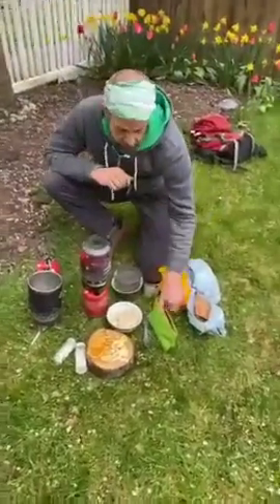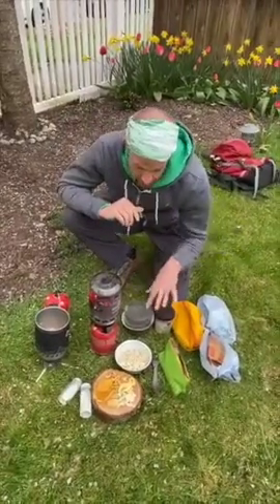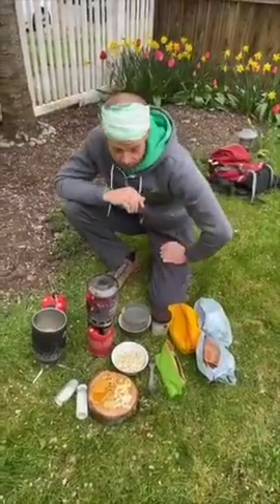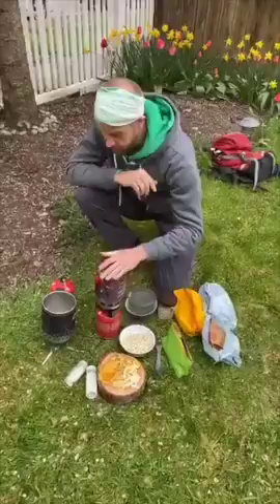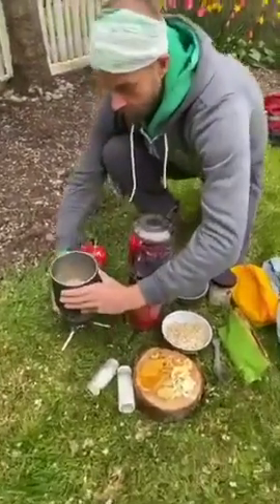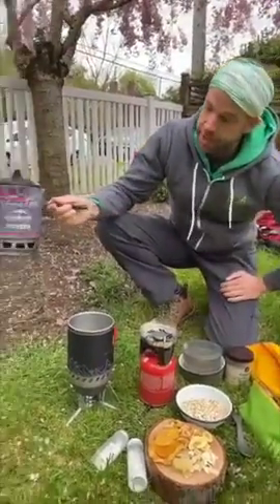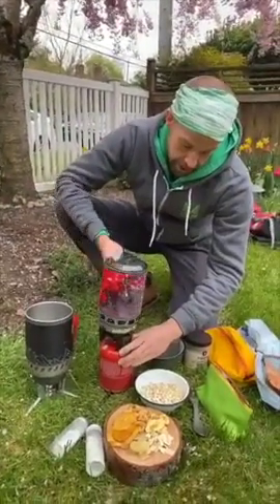So what we're going to do today is make a couple different options of oatmeal. One of them we're going to make tropical and the other one we're going to make kind of a mixed bag from the pantry to give you some really tasty options. For our camp stove setup today, we've got a double barrel action — two chimney style stoves — one MSR wind burner and one Camp Chef, both very similar styles.